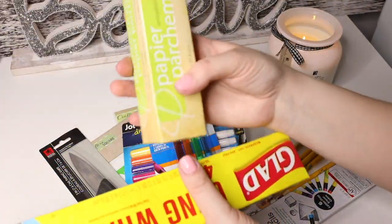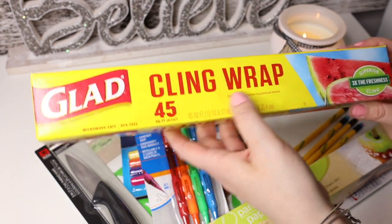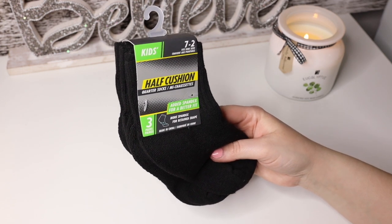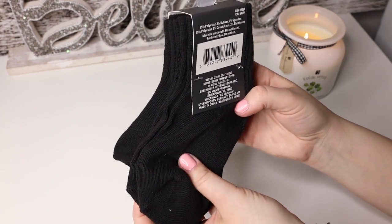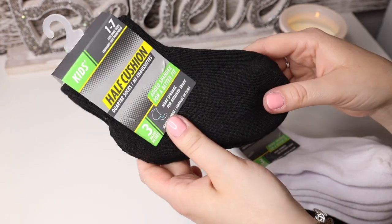Some more kitchen things — another wax paper, and then we have the Glad cling wrap. I also got this bucket because I simply needed a bucket. And a whole bunch of socks for Danny — he loves these, they're so comfortable. There are three pairs, which is a great deal. It says half-cushion, 95% polyester, 3% rubber, and 2% spandex. He just loves them, they're so soft. I got the white ones too, and both a larger and smaller size since he's kind of in between right now.